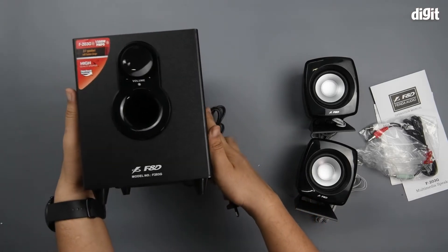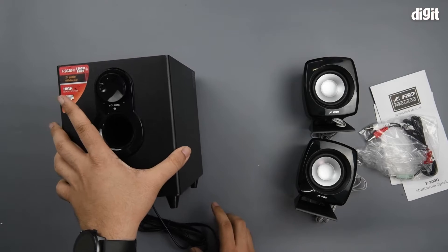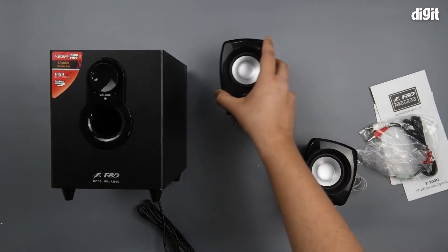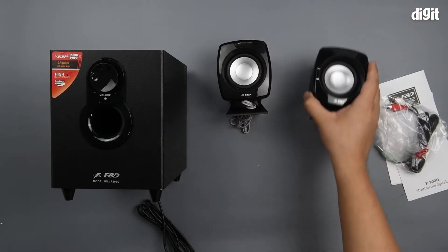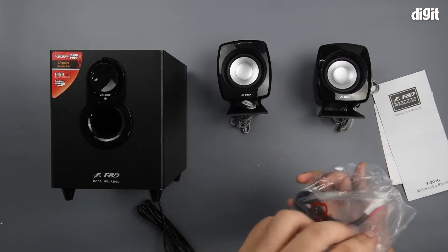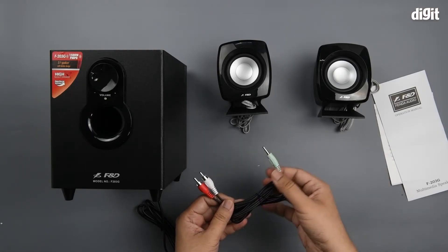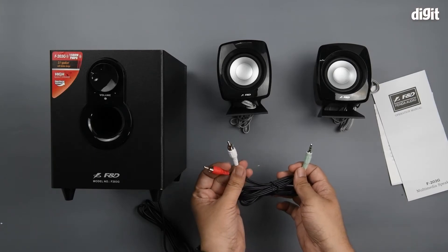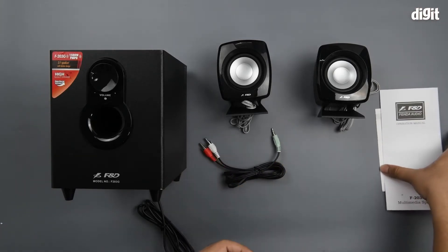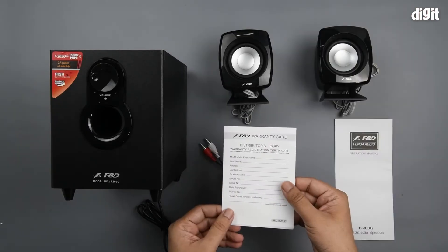There you go — you have the subwoofer unit, and then you have the two satellites. This is the component cable that goes in from your source into the subwoofer; these are for the individual channels. And lastly you have the operation manual and the warranty card.